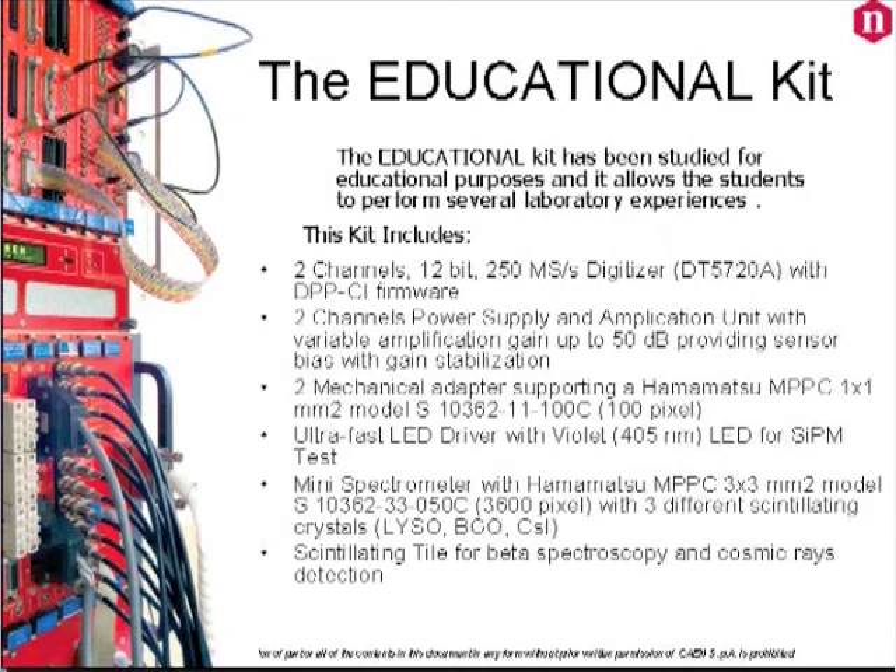Now let's talk about the educational kit. This one has been designed for educational purposes and it allows students to perform several laboratory experiences. Let's take a closer look at it in more detail.